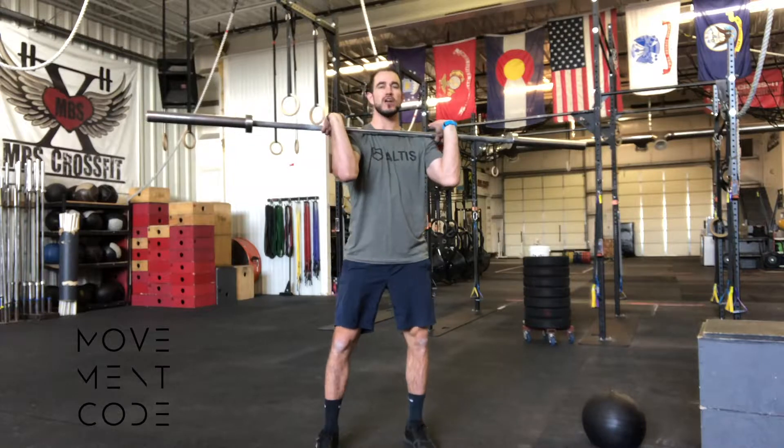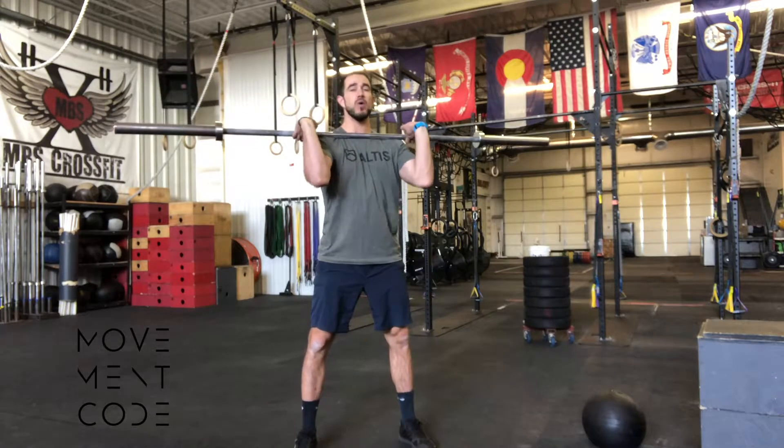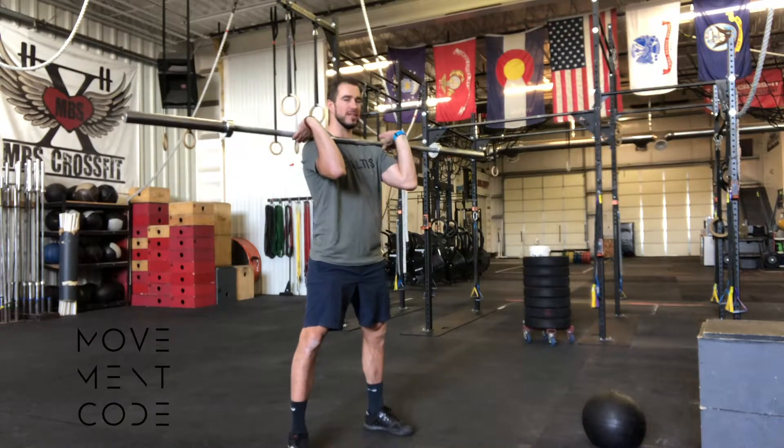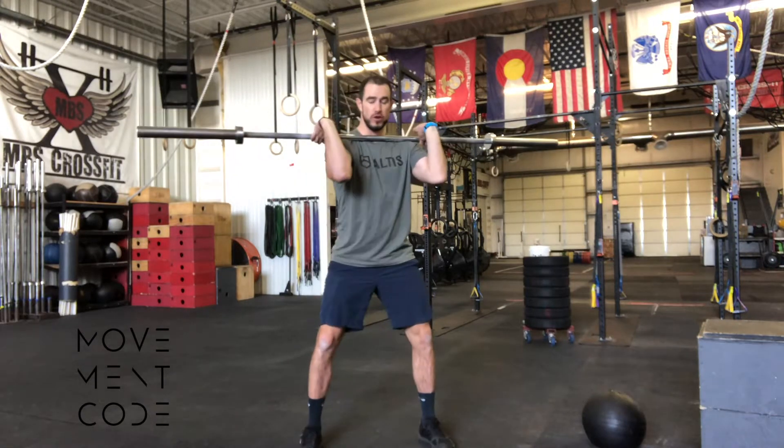Points of performance — we're looking for the same things we talk about in any squat: spine neutrality, feet staying anchored. Now we have some additional things to highlight in terms of the arms that will make this a little bit better and easier for you in the front squat position.